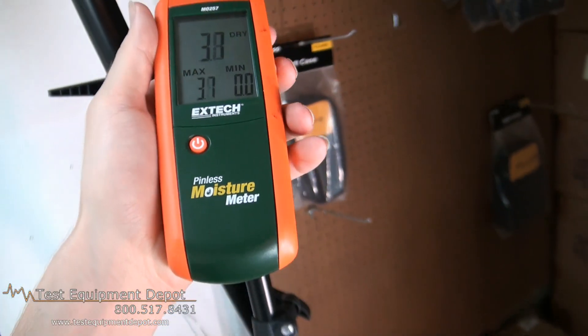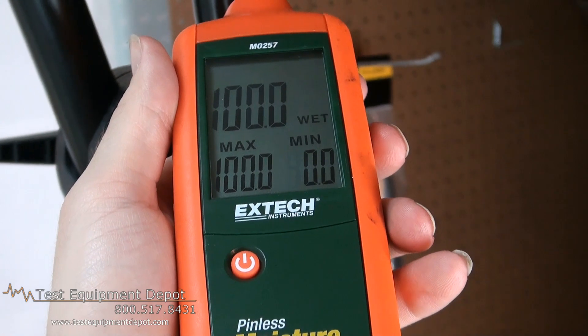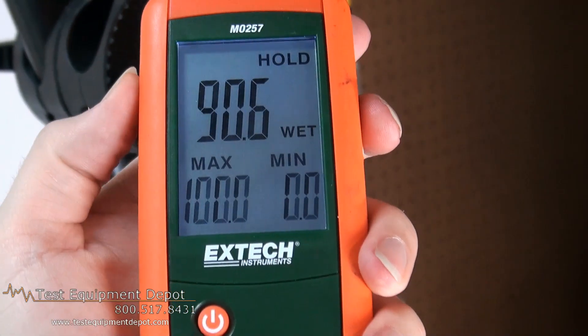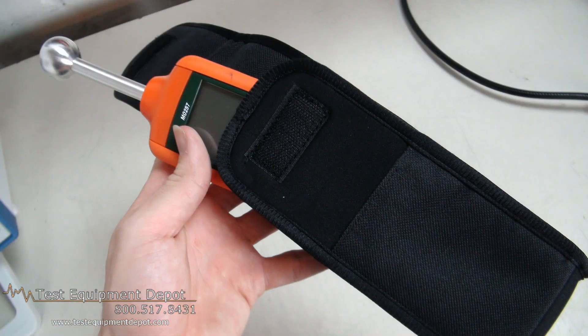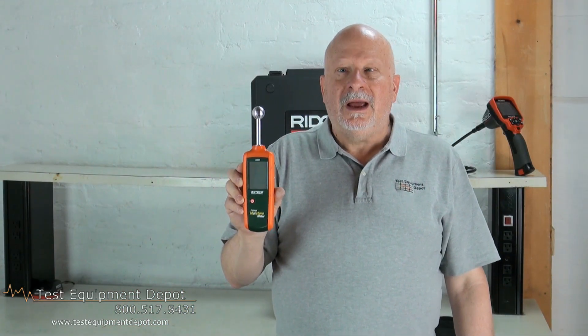It has auto calibration built right in, and it has a low battery indicator to ensure accuracy of readings and auto power off to save your batteries. Batteries and carrying pouch are included. Thank you for watching. I am York with Test Equipment Depot.